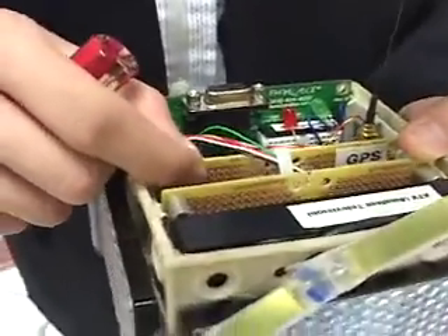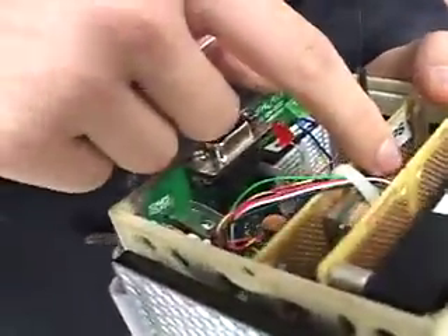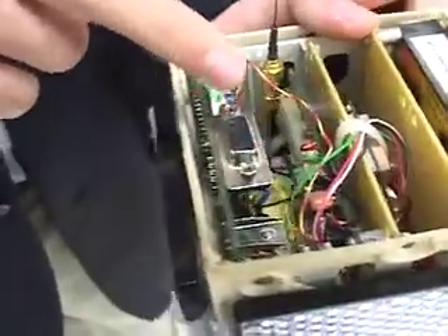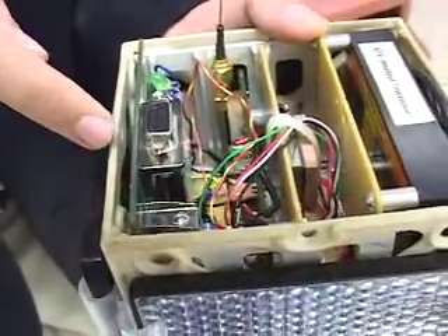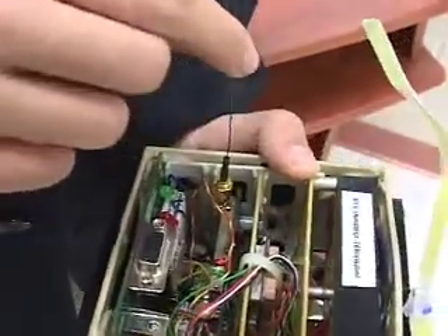The next card is the tracker card. On one side is the APRS card and on the other side is the GPS receiver. The GPS gathers the data and sends it to the terminal node controller, which converts the raw GPS data into an APRS data stream and transmits it out on VHF on this antenna.